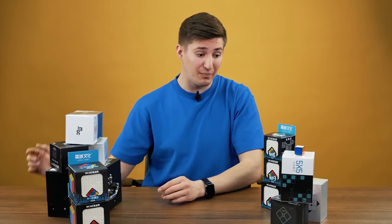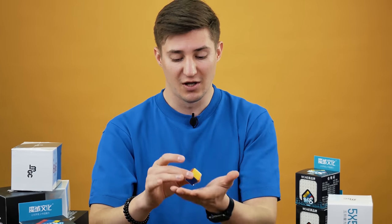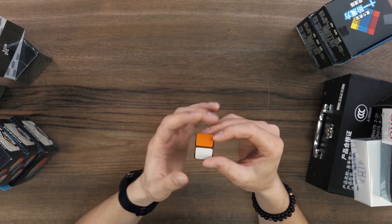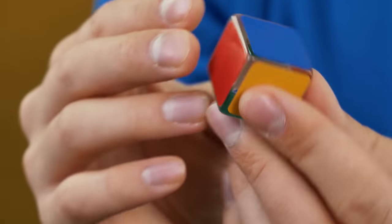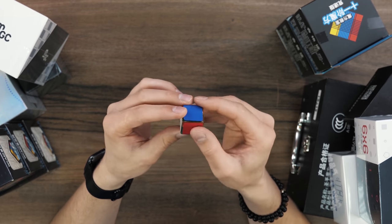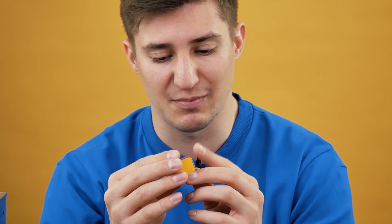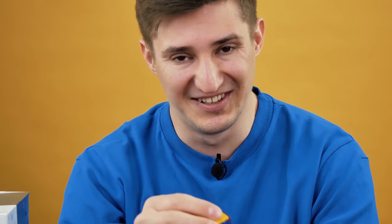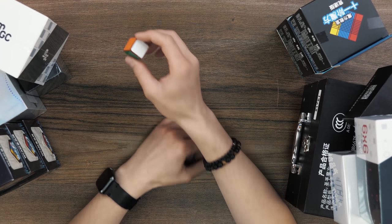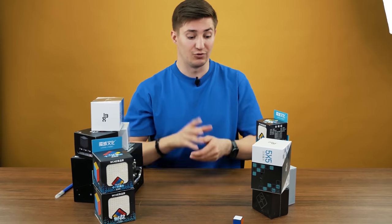Let's start with the most unusual. I have definitely never seen anything like this — this is the first puzzle of this size in my life. This is a Rubik's cube 1x1x1. Pretty well done, pretty good materials, and pretty comfortable in use. This is most likely a speed model. How long do you think it will take me to solve it? Okay, this is actually a joke. The 1x1 Rubik's cube is here only to keep my collection complete, and later you will understand what I mean.